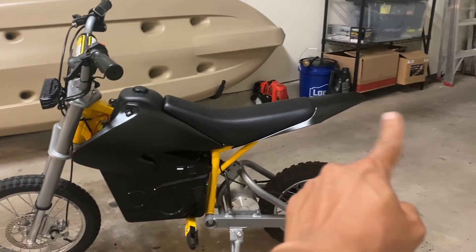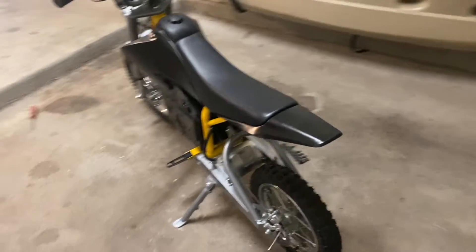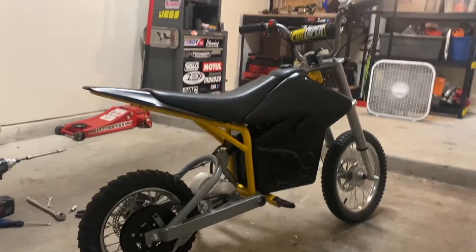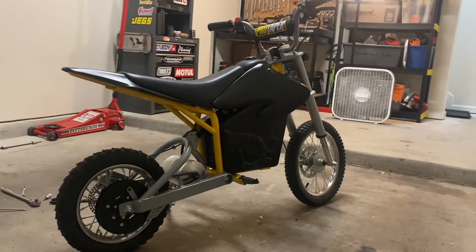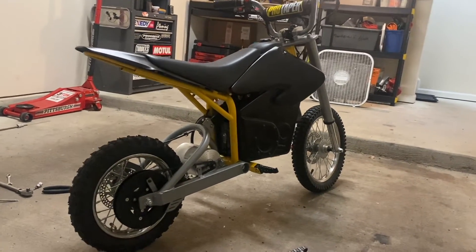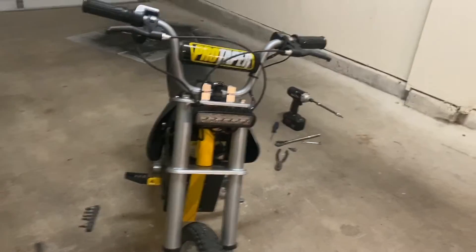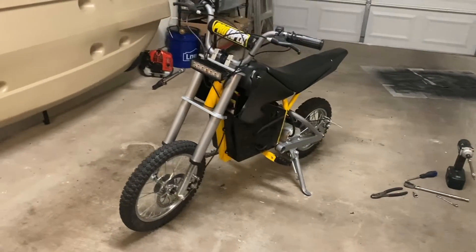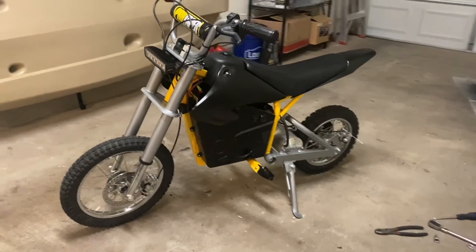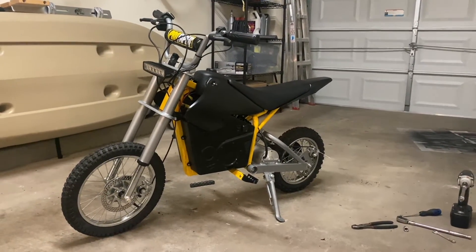I like how sleek the rear looks now without the outer panels on the rear fairing. It looks, in my opinion, a little less like a dirt bike and more like an electric mountain bike. So I'd like to know what you guys think — everyone has different tastes. Personally, I think it looks much better this way. I think it's a lot more subtle and aggressive at the same time. I just wanted it to look more city-friendly and less dirt bike.